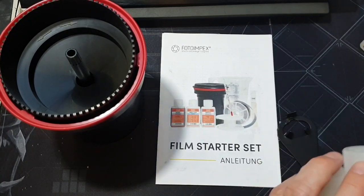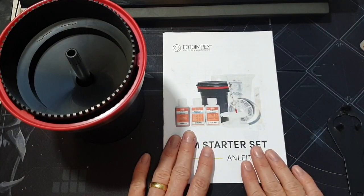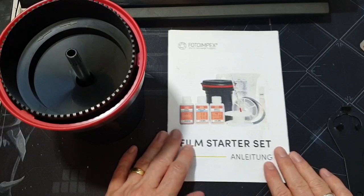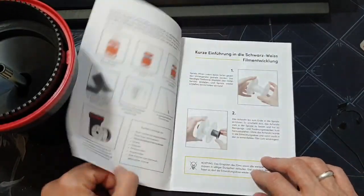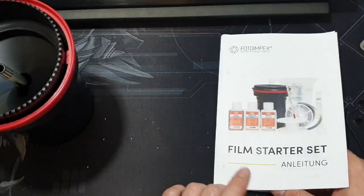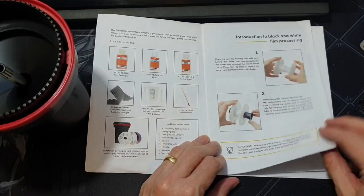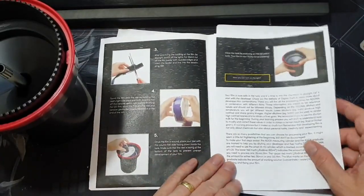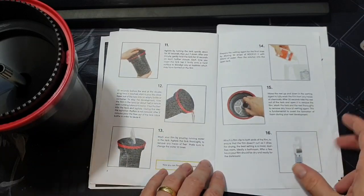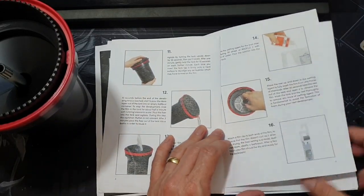It's a small set to get you started and reasonably inexpensive — I'm now hooked so I bought bigger bottles of developer and fixer. One of the things I really liked was after watching lots of YouTube videos, each one was slightly different, but this set actually comes with an instruction booklet with pictures that walks you through everything. It comes in German and English, and you can work your way through each stage. I read it three or four times before I had a go.